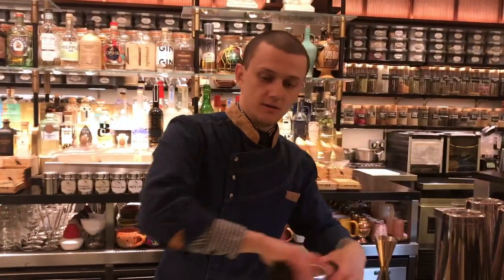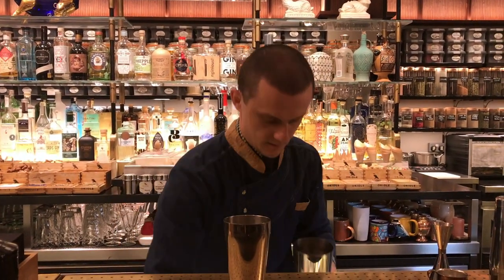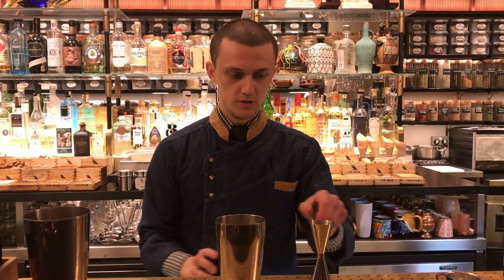Hello cocktail connoisseur, welcome to Oreo. My name is Ali. Today I'm going to prepare you two drinks. I'm going to start with the first one — it's a twist on a Ramos Gin Fizz, as you may say.